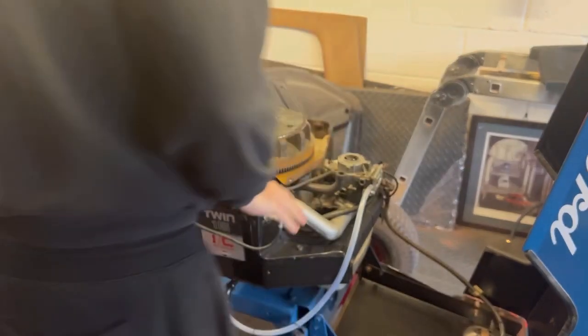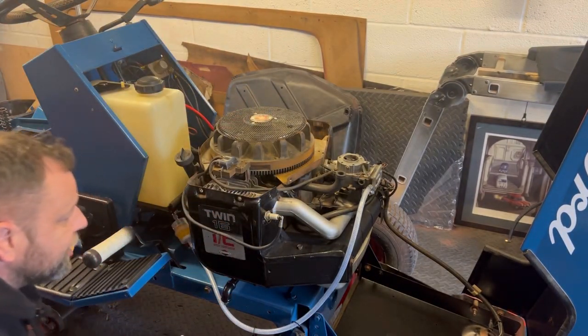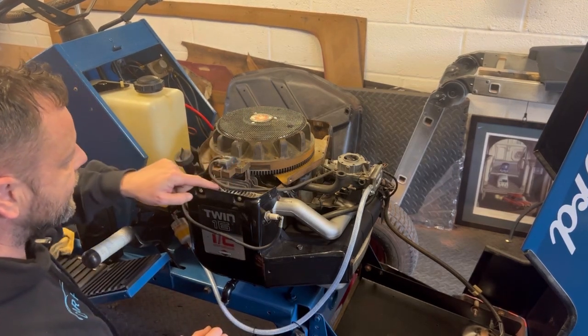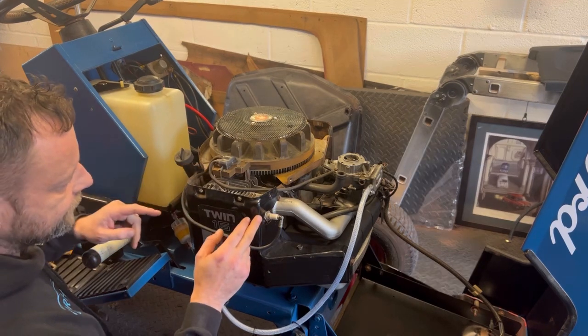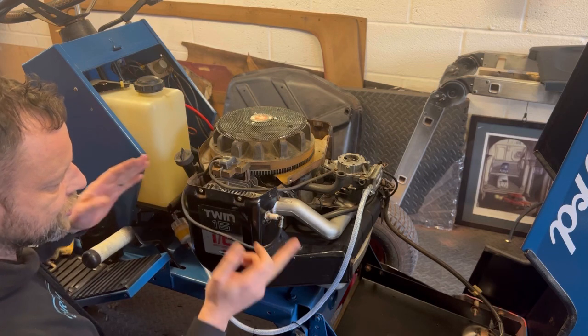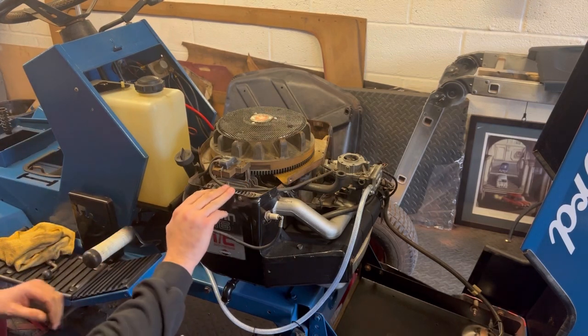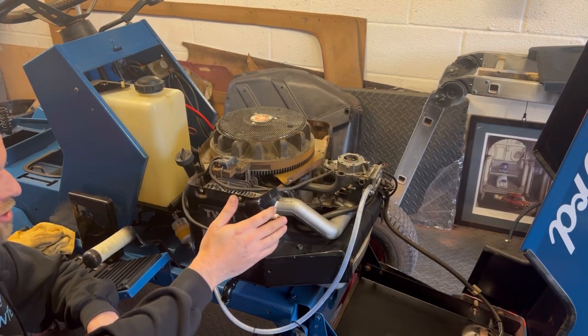Now I've had to take it all apart again because there was no spark. It turned out it was this feed wire here — it's connected here, and when I unscrewed it, the spark was lost. It's part of the kill switch. So I took it all apart, cleaned it, and now there's a spark.